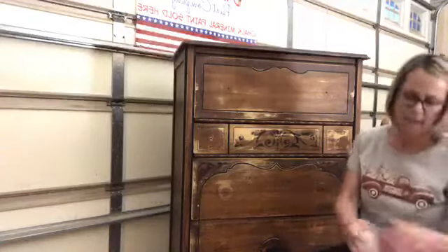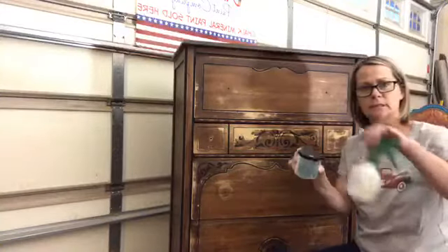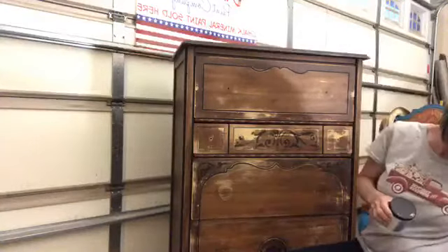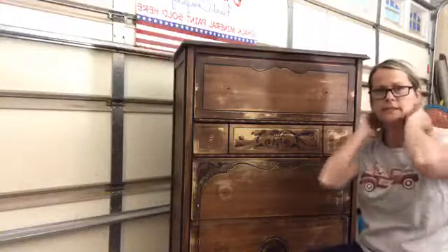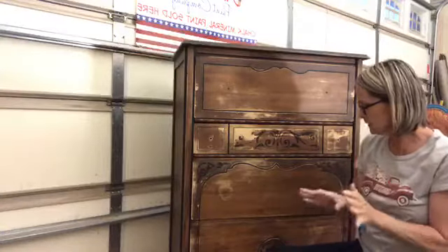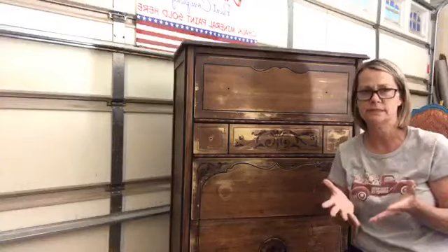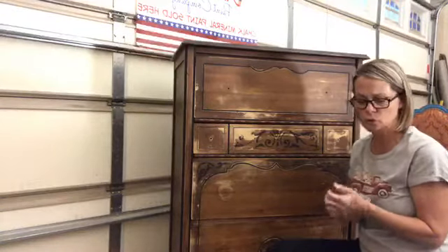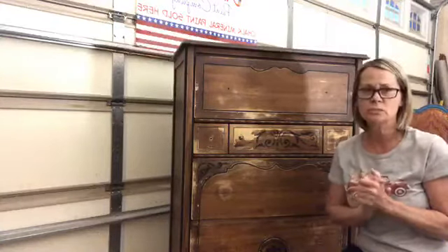If you guys were with me on Tuesday evening, you know that I did clean this piece with our White Lightning Cleaner — that is a Dixie Belle paint product. You mix it with water. I have a little spray bottle that I mix it with and I cleaned my piece really well. I showed you guys those shop towels after I cleaned it. Then I let it dry and came back and sanded this one.